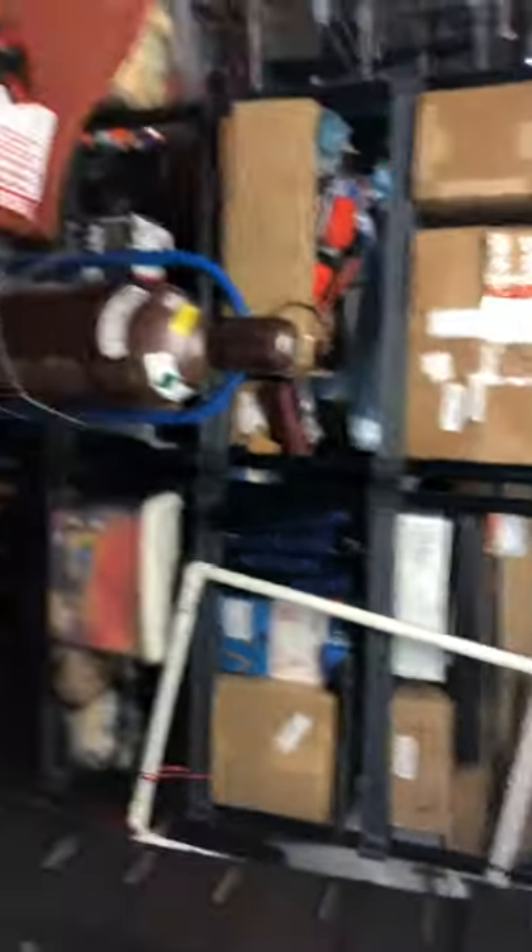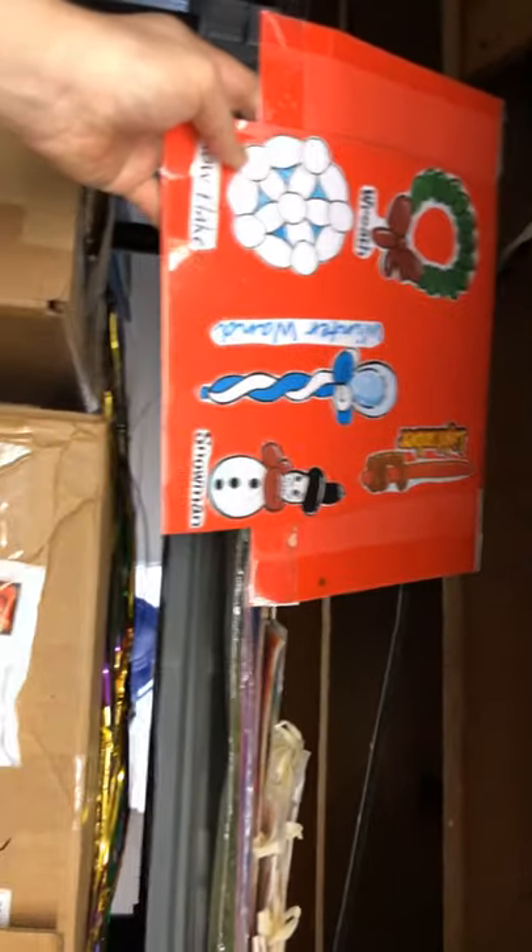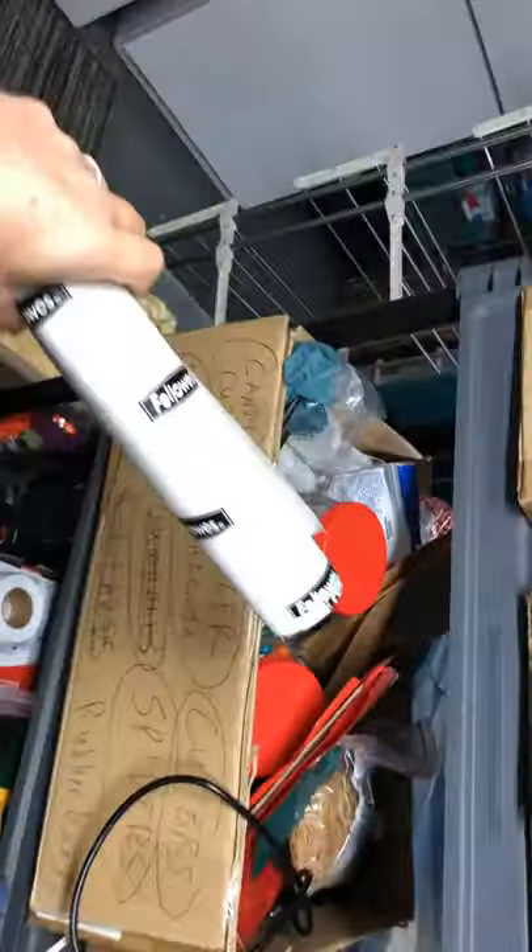Okay, let's start this shelf here, top to bottom. Top shelf left: things for making menus, clip art. I use cold laminate, which I have down in here. You can get this at OfficeMax. This is cold laminate.